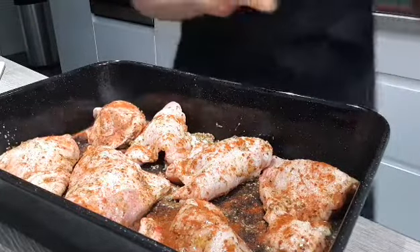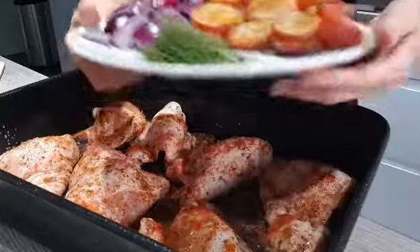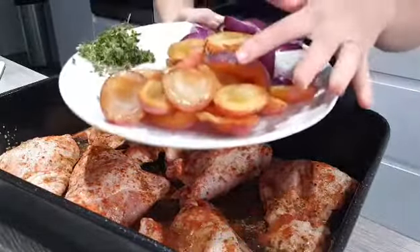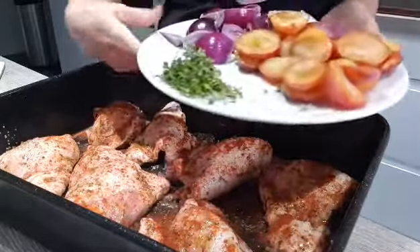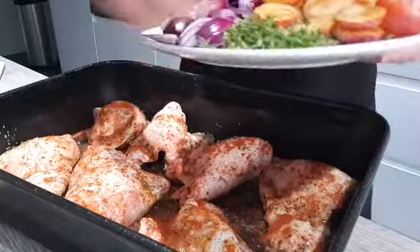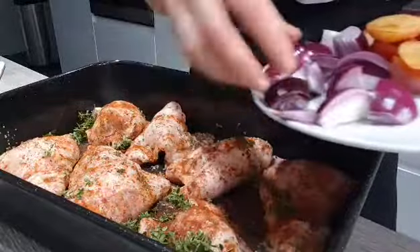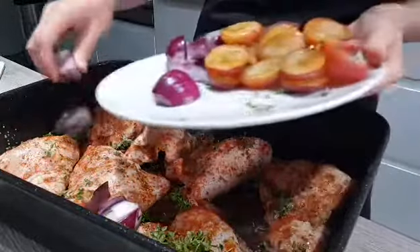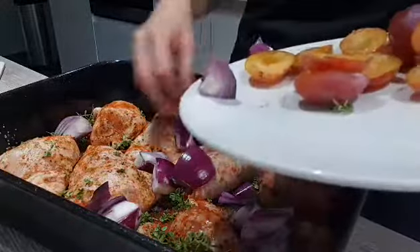Now I'm going to add some chopped onion — I've got red onion, actually two red onions. I've got about ten plums which I've halved and removed the stones. And I've got one handful of fresh lemon thyme. So I'm just going to sprinkle the thyme everywhere, put the onions in any little gap, and the same with the plums. This is so simple.